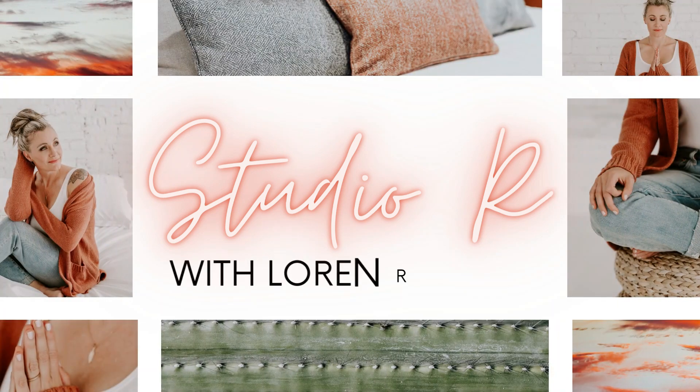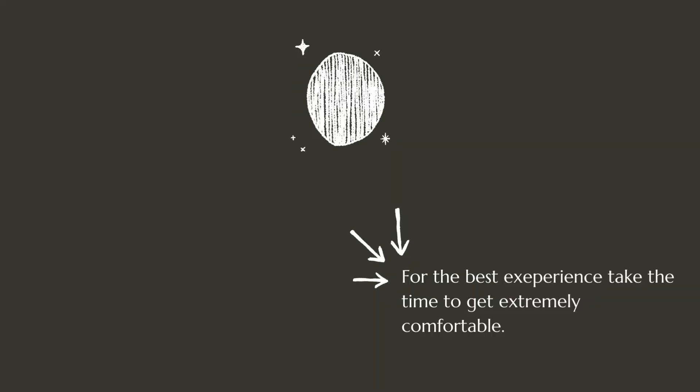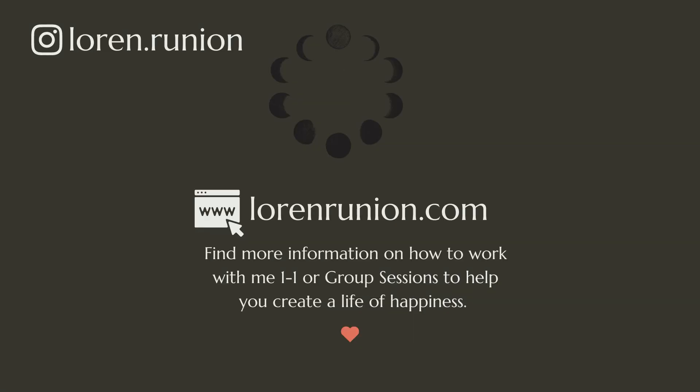Hi, I'm Lauren, and this is Ocean Refresh, a yoga nidra meditation to invite relaxation and help you soften into a nurtured healing state. The ocean has many symbolisms, but today we will explore using the ocean as an anchor into calmness and infinity. If this sounds right for you, let's go ahead and get started.